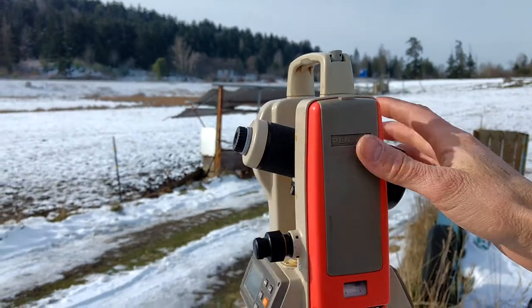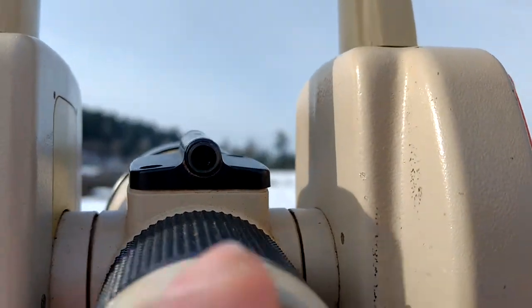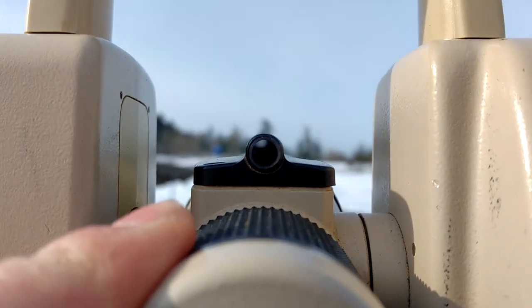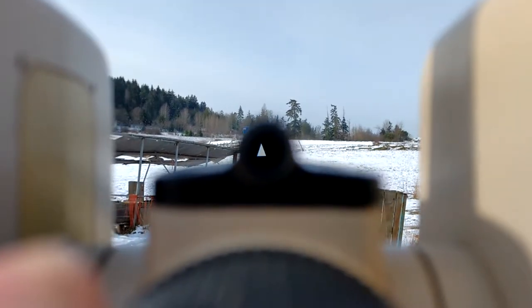So that's what a theodolite looks like. This little thing here is just to help you sight it in. Since the telescope is like a 30x magnification telescope, it can be hard to find what you're looking for sometimes. But there's a little triangular arrow that shows up in this small scope sight on top. You can point that at whatever you're looking for, and that'll get you in roughly the right direction, then you can look through the main telescope and find it.